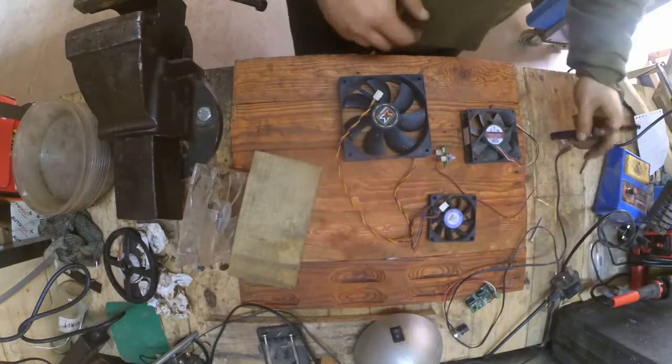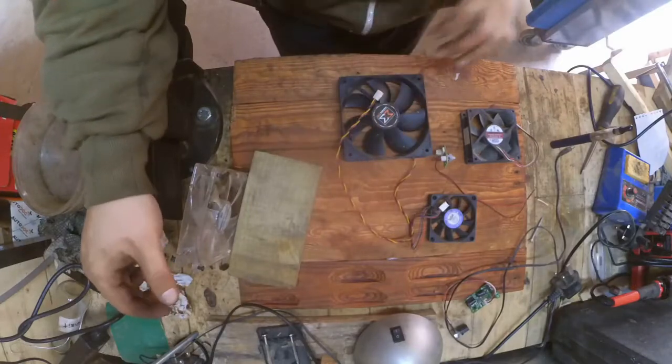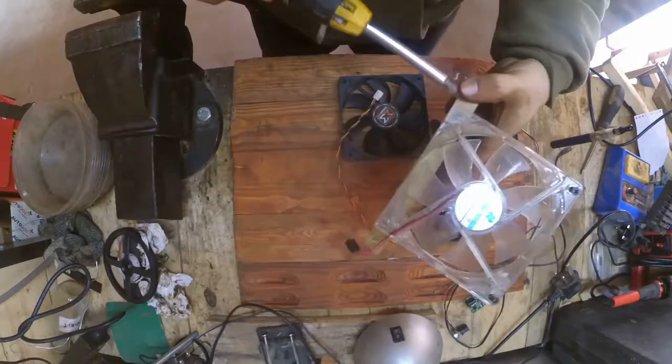Welcome to part 3 of my series on making an electronics port, and in this series I just tried to figure out how to add fume extraction to the board.